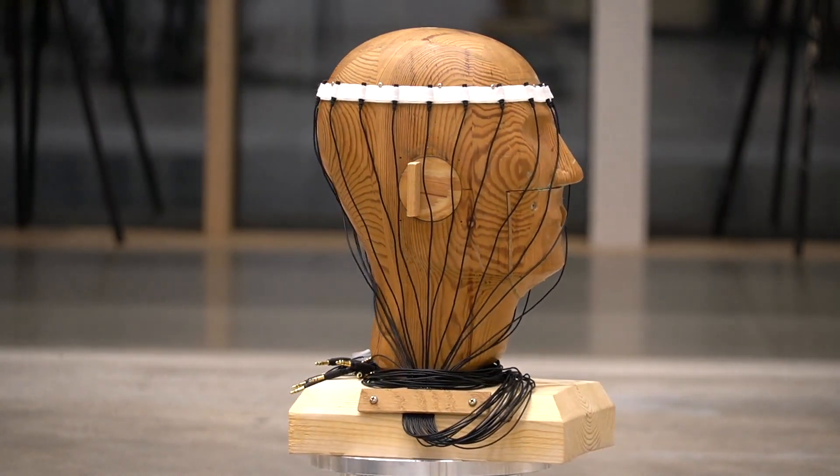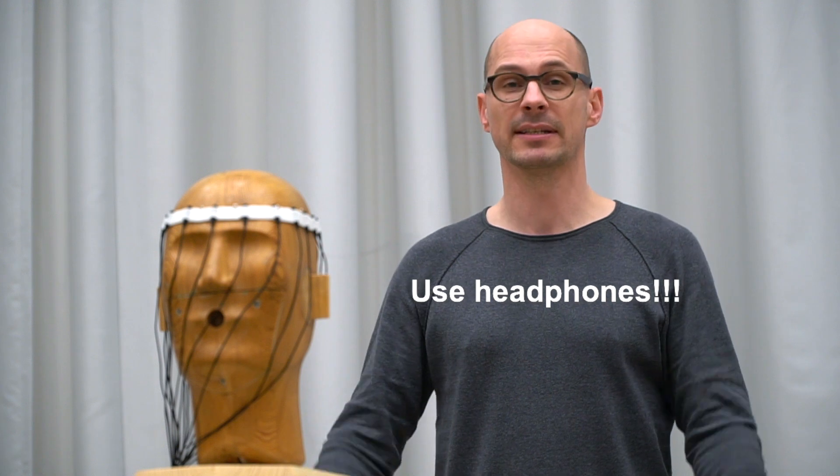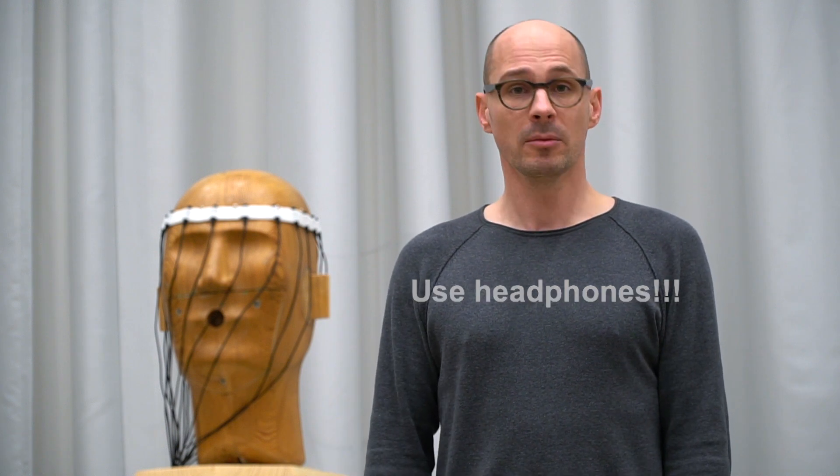Currently you're listening to an eighth ambisonic order binaural rendering of the microphone array signals. Please make sure that you're listening through headphones. Don't be confused by the fact that the head looks in a different direction compared to you — the look direction of that head is entirely arbitrary because we can rotate the sound field any way we'd like.